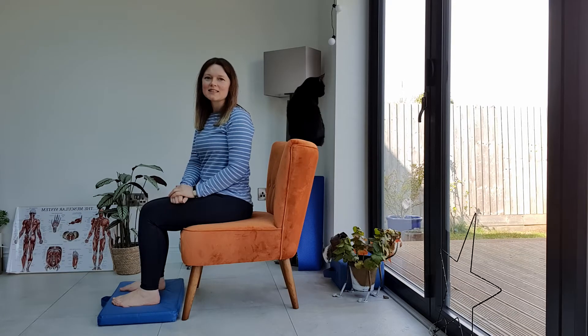Hey, it's Liz from Align Your Body, and today I'm going to take you through an exercise called Sitting Shoulder Rolls.